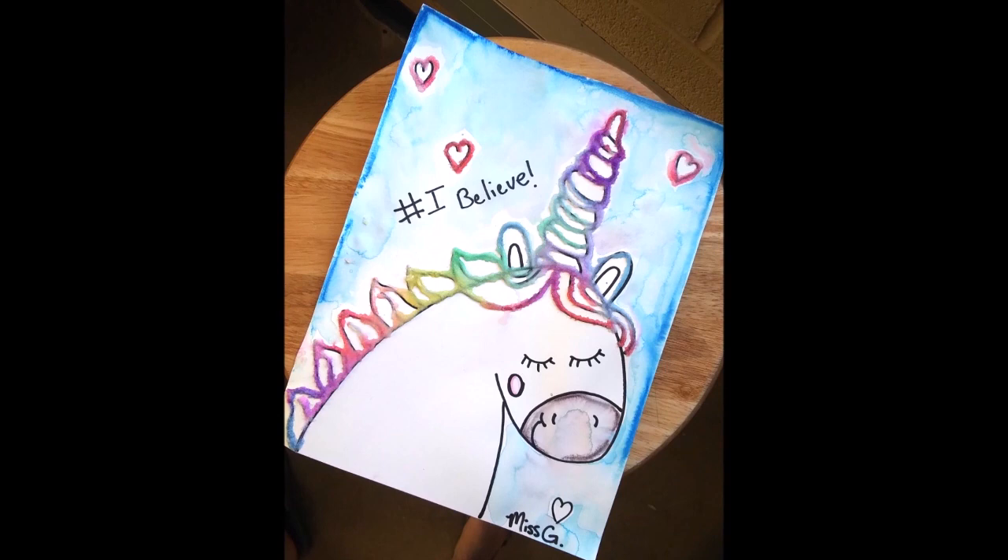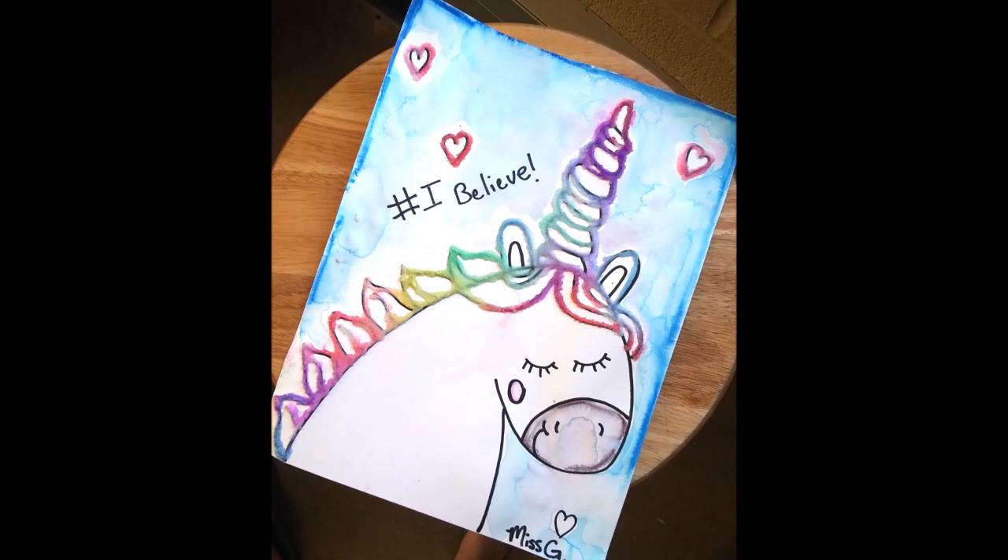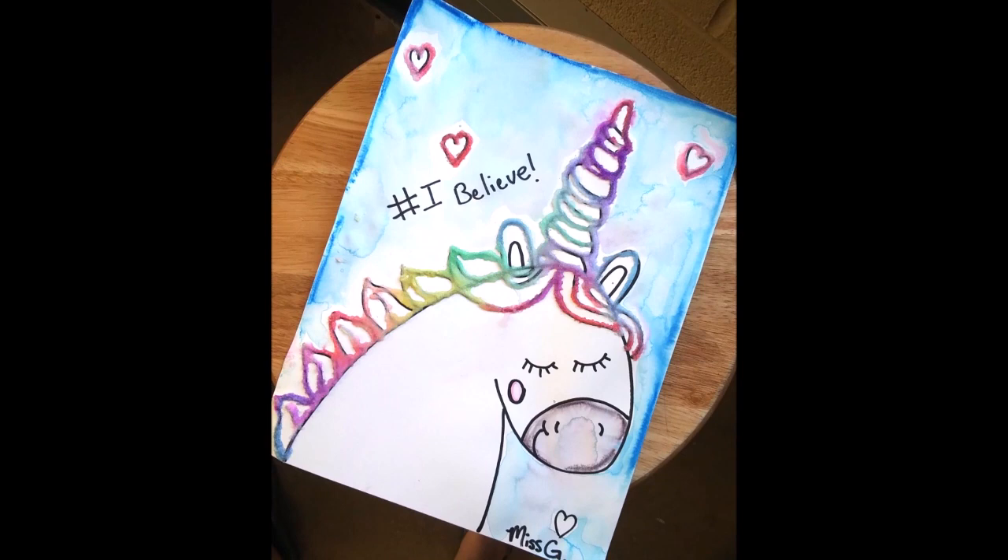And that's it, everybody! Thank you so much for watching, and I hope you had as much fun as I did making this unicorn. I want to thank Art with Jenny K for the lesson idea, and I hope you guys have a great summer. Bye!